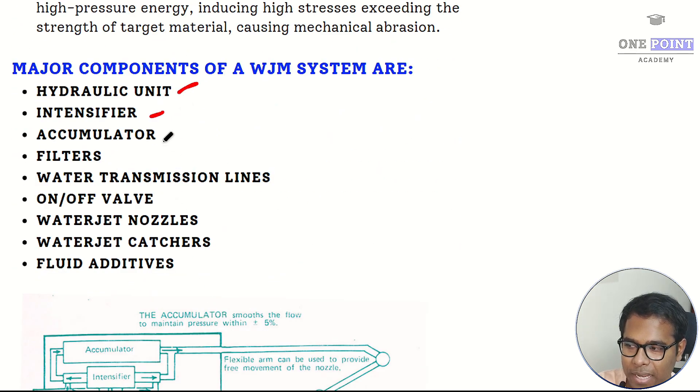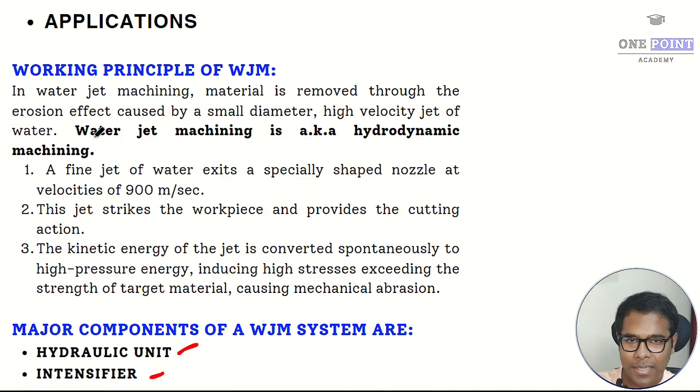The major components of the water jet machining system are: hydraulic unit, intensifier, accumulator, filters, water transmission lines, on-off valve, water jet nozzles, water jet catchers, and fluid additives.